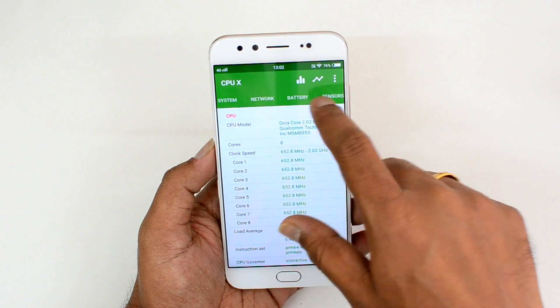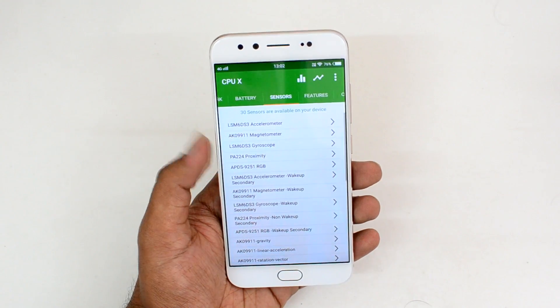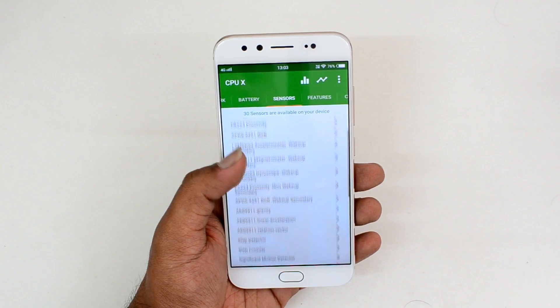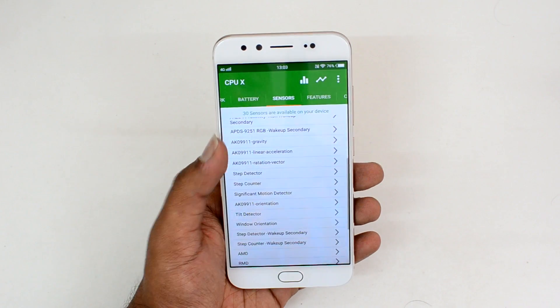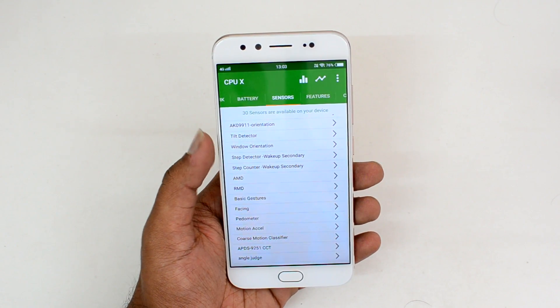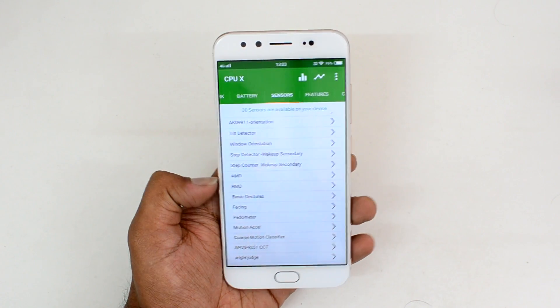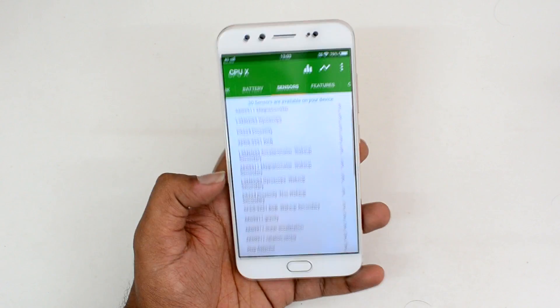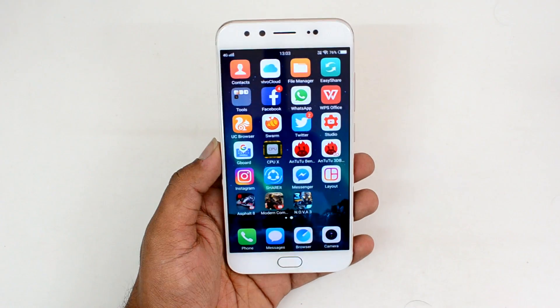Now let's see the sensor information. We have a lot of sensors included: accelerometer, magnetometer, gyroscope, proximity sensor, wake-up sensor, step counter, orientation sensor — lots of sensors are included. You can also see there is a pedometer and a motion sensor also included in this device.